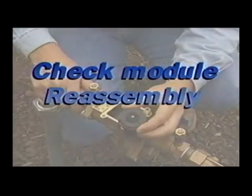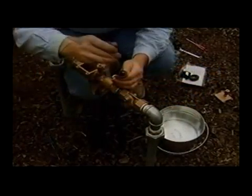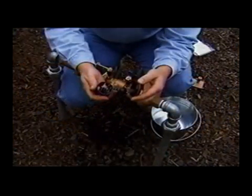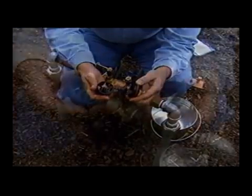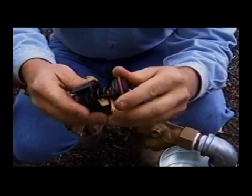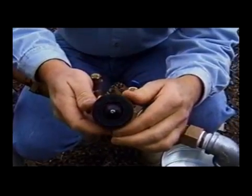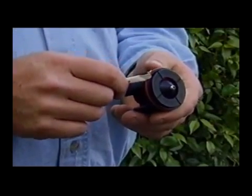The following procedure will show check module reassembly. Replace the disc retainer and secure with the retaining screw. Reassemble the check assembly by grasping the seat section in one hand and the guide section in the other. Insert the poppet stem into the guide hole, keeping fingers clear of the slots in the module. Press together and rotate clockwise approximately one-eighth turn until the two parts fully engage. Inspect the check module o-ring for damage and replace if necessary.